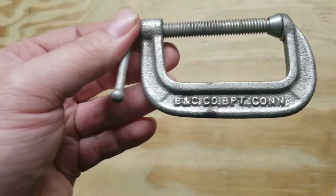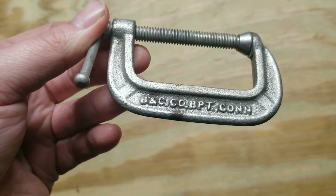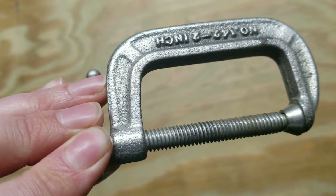Start out with this little clamp. B&C company, Connecticut. Two inch — nothing special but didn't have one.